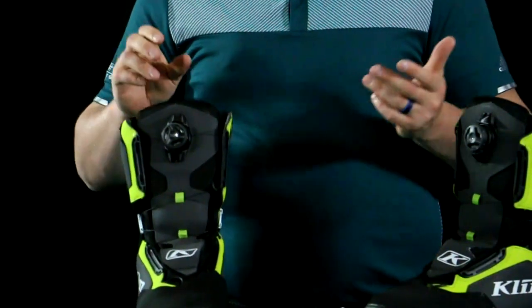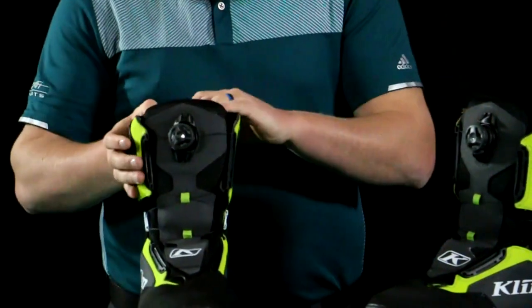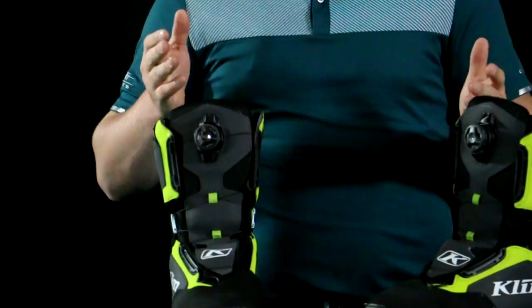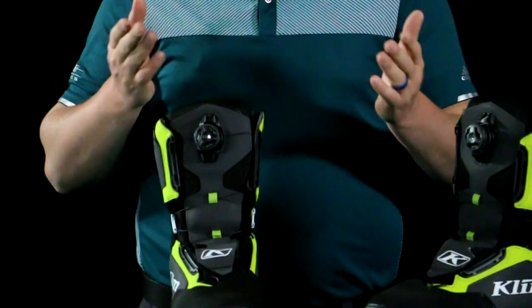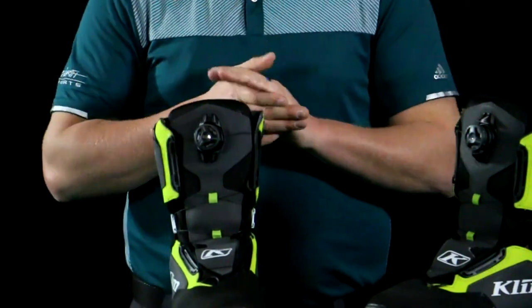That's your main difference if you're looking at a dual or a single BOA system. If you've never used one, I'm going to show you how — it's super easy. We're actually seeing a trend where more and more customers are using the BOA system just for the ease of it. And it comes with a lifetime warranty on the cable or the dial if it would ever break.